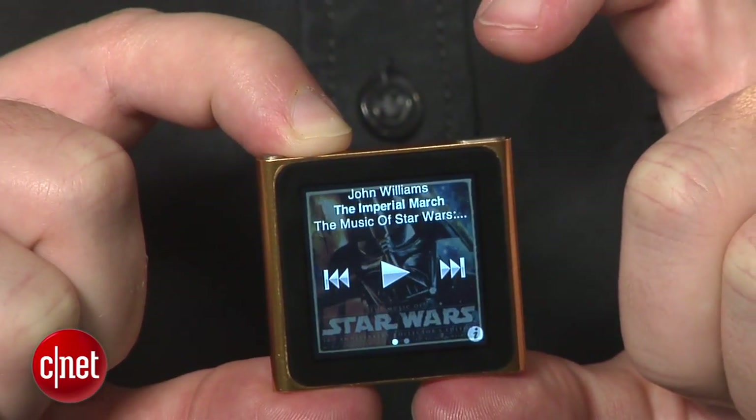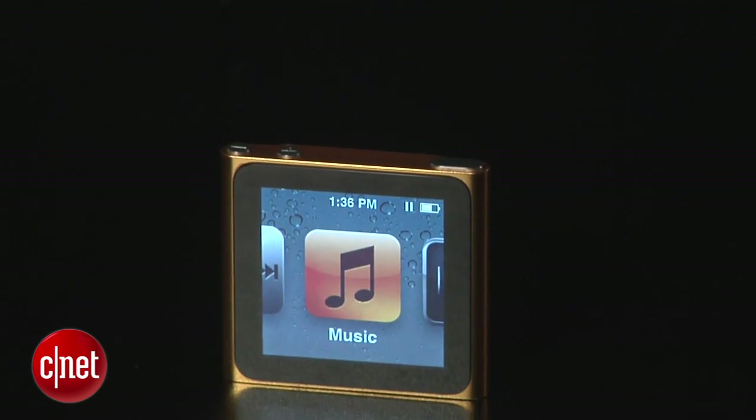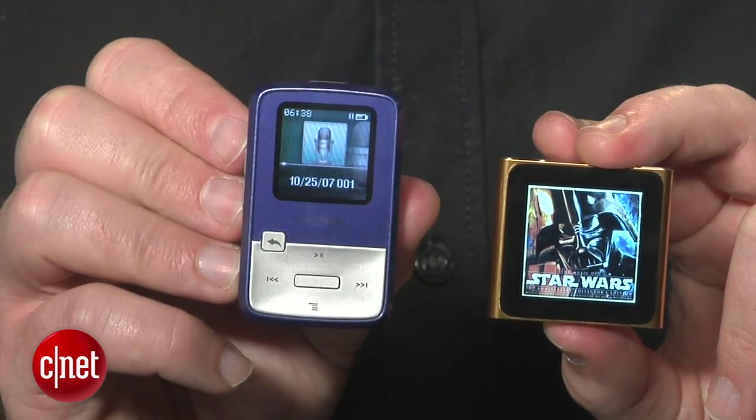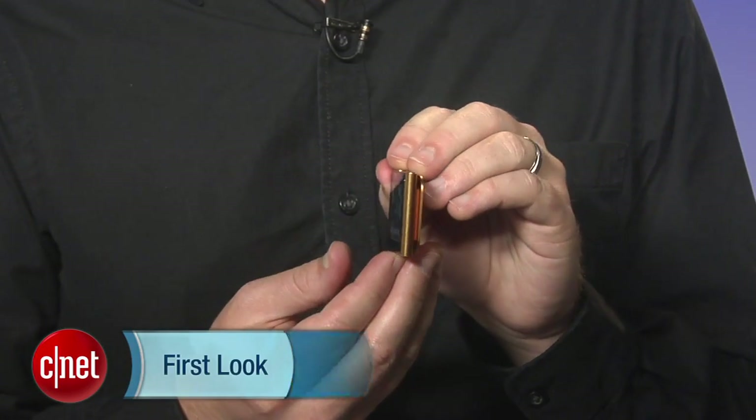So that's the updated 2011 iPod Nano — a useful and stylish choice for the gym, though still a little pricey compared to something like the Sansa line of MP3 players, which can be had for under $50. For CNET.com, I'm Donald Bell.